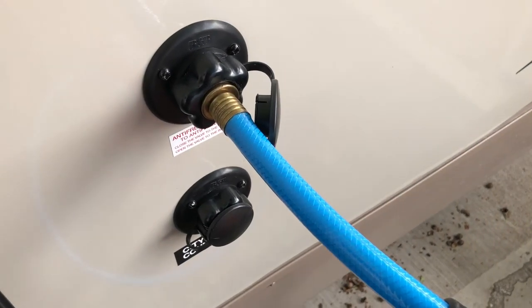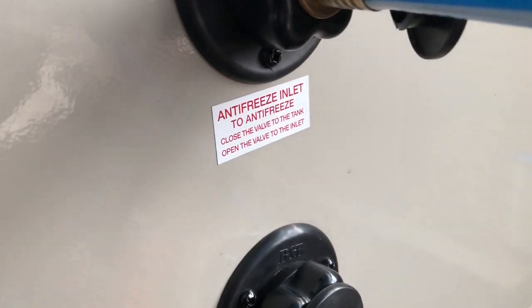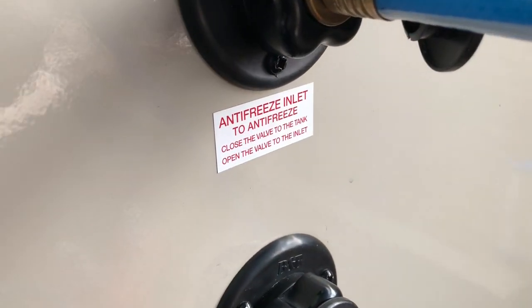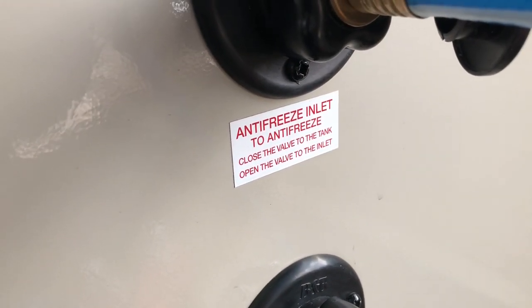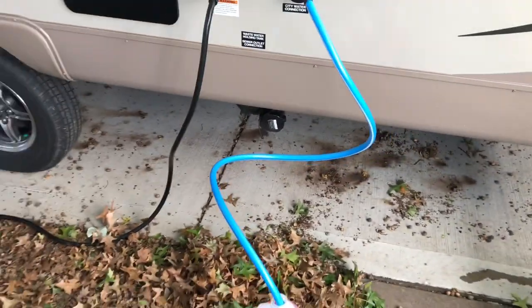We have this old garden hose connected here — this is where the antifreeze inlet is. Note the label says: close the valve to the tank, open the valve to the inlet, which we did. And we've got our antifreeze here, and we'll have someone inside doing the faucets.